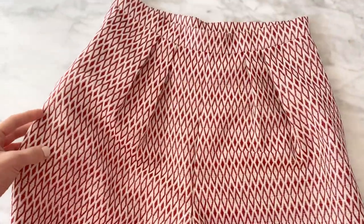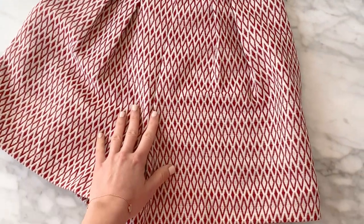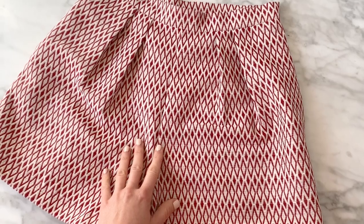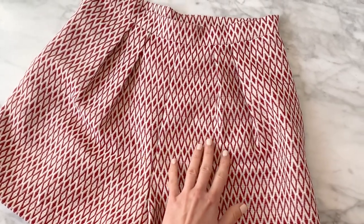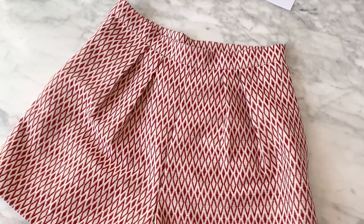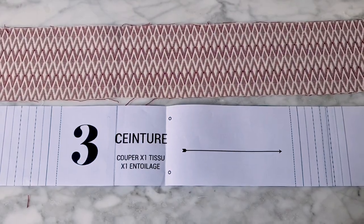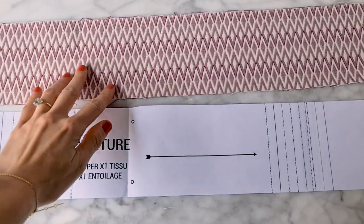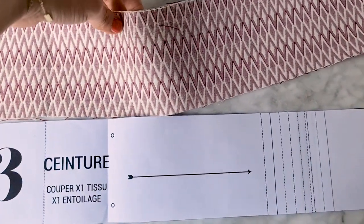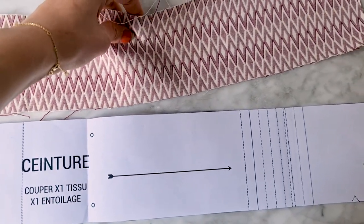Then press it and fold it to cut the pattern pieces. If you choose a PDF pattern, I am linking to a video I made to explain how to tile the pieces and cut the PDF pattern. Then interface the belt. I will not use interfacing because my fabric is already very heavy and stiff, but this is quite rare — I really recommend using interfacing in most cases.